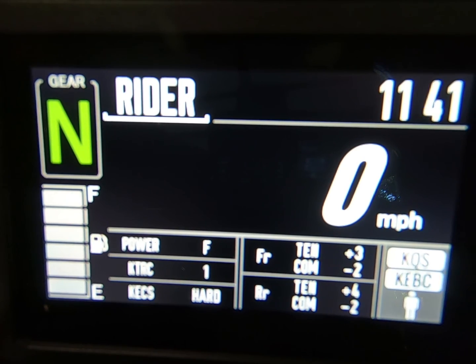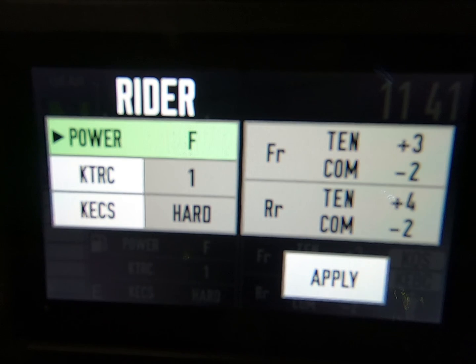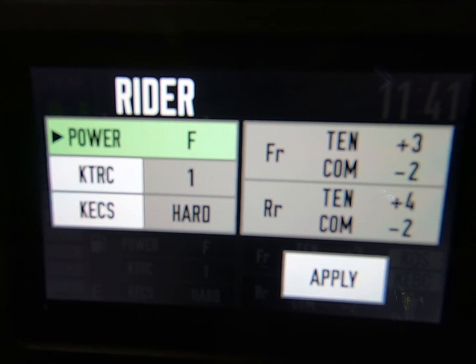Now, if we want to enter that screen to make changes, short press. And you can see now there's some selections that we can make modifications to. We can change the power, traction control. We can change the KECS to hard, medium, or soft — or I think it's probably hard, normal, and soft. As well as we can get over on the right-hand side of that screen and change tension and compression.